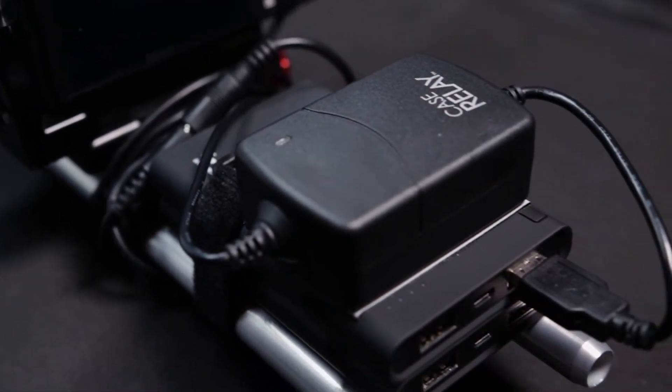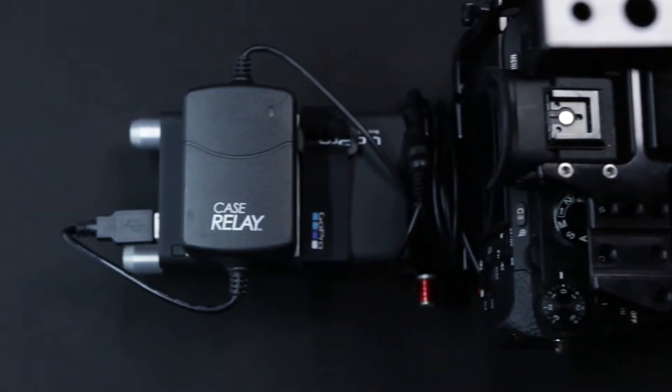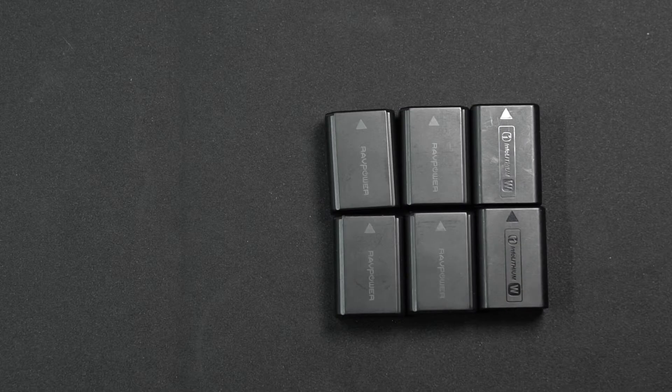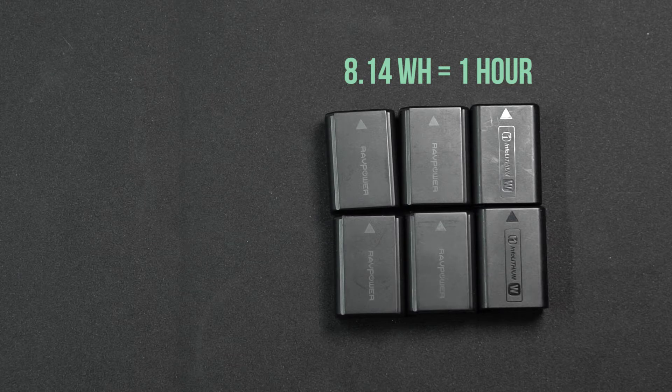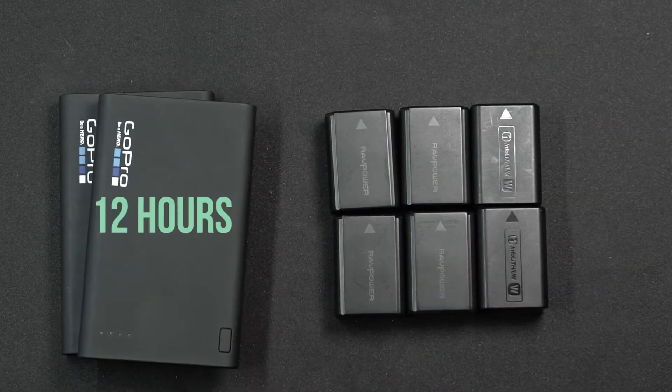Introducing the Power Bank Relay System for DSLRs. This system allows you to power your camera using external USB power banks. These batteries give you about an hour of power at 8.14 watt-hours. Power banks typically range between 20 and 50 watt-hours, which equals about 6 hours of power. And you can double this by having two of them.